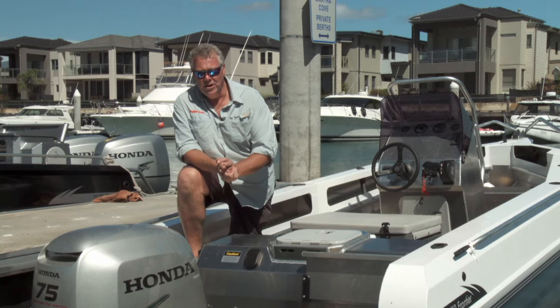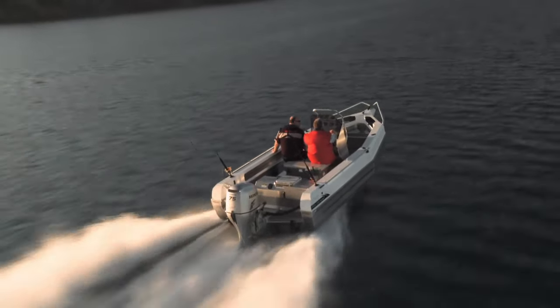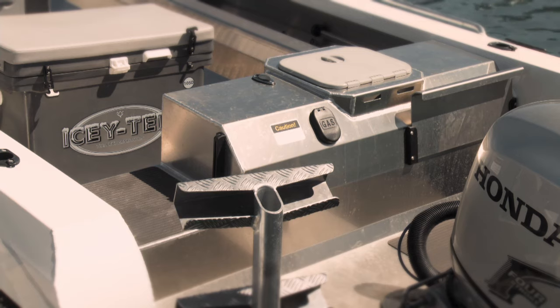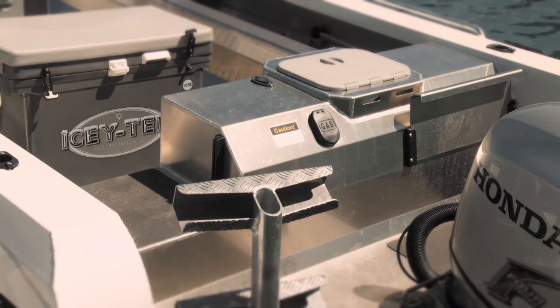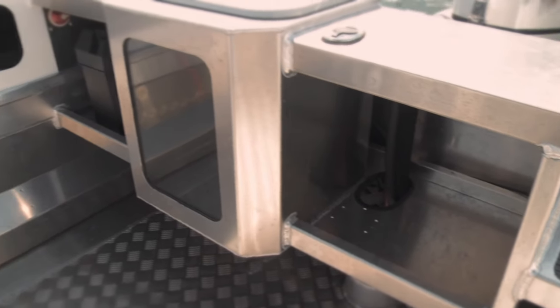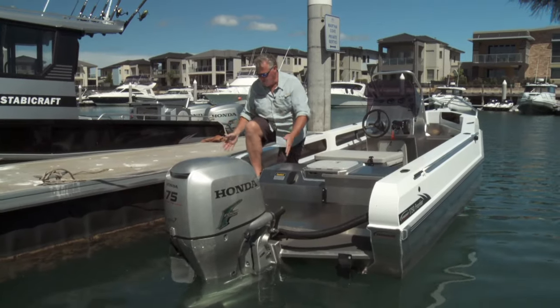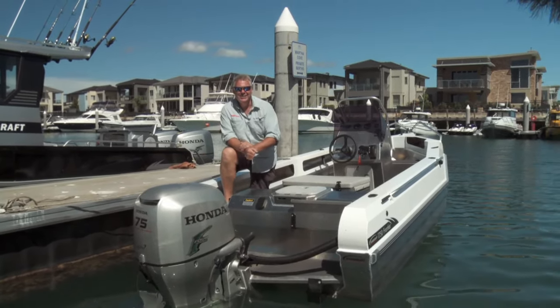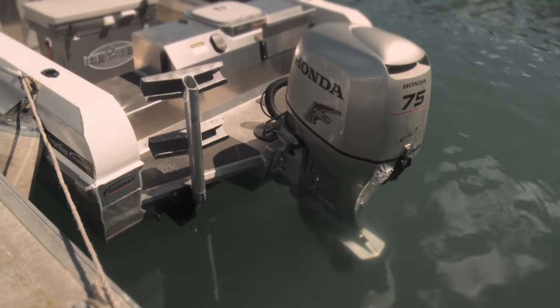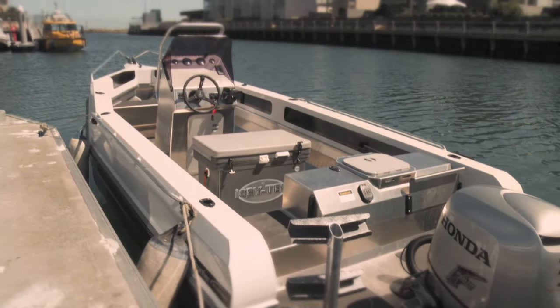Just the design of the transom alone makes this one of the most functional little boats I've been in. You've got a great little platform, a fin-friendly ladder that people can get in and out of the boat really easily. And when you've got it at home in the garage and you're loading it all up, you can get in and out through the walkway really easily. You can have room there for dual batteries. Being a 4-stroke, we don't need any oil bottles, which is fantastic. And even an ankle winch in this size boat is quite possible.